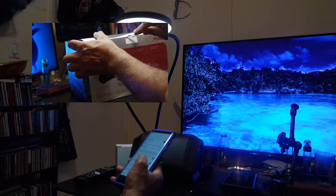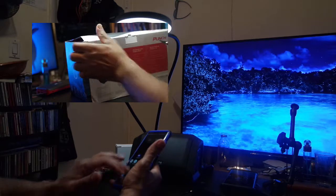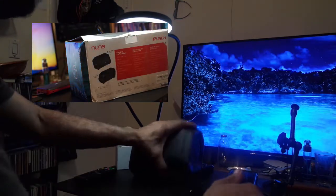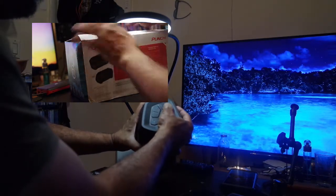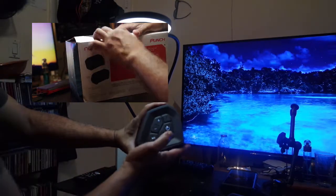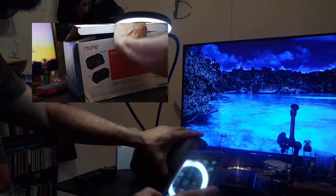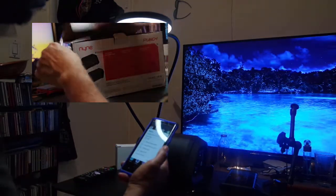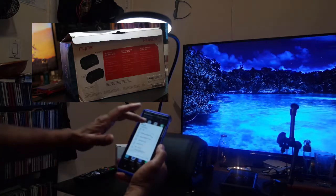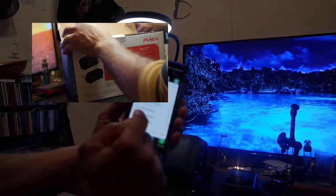Let's jump right into it. This is called the Punch, and Nyne is the company's name. They have quite a few speakers coming out, so expect to see a line of speakers from Nyne in the next few months. I just checked out their website and they have about 10 different styles — from three different PA systems to various styles of wireless Bluetooth speakers.